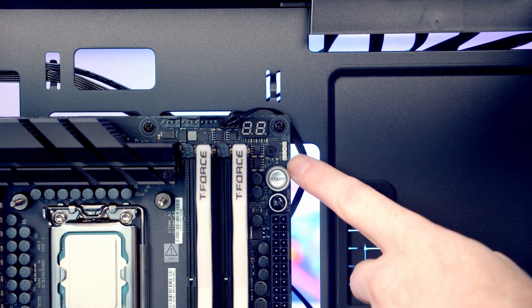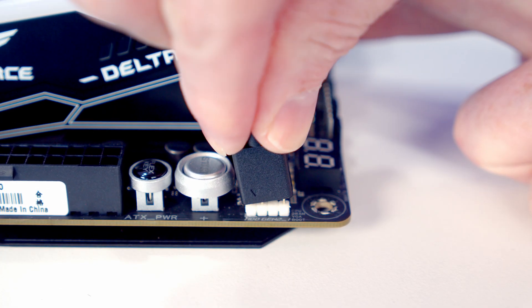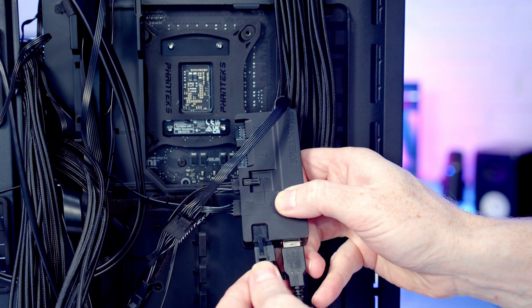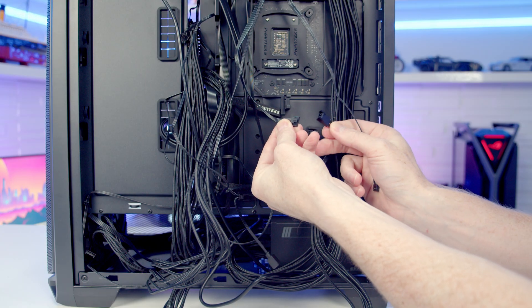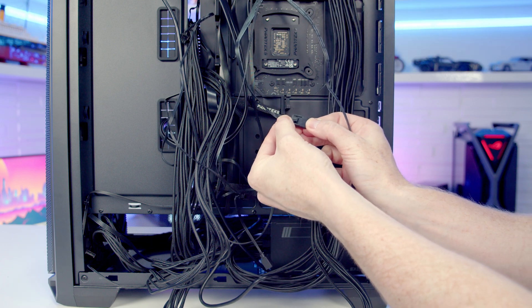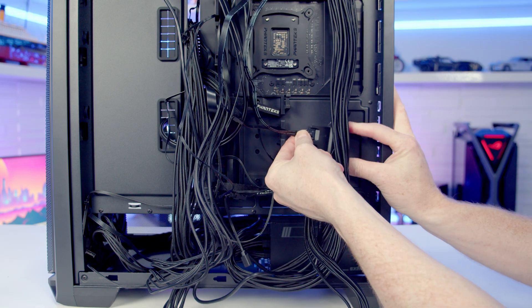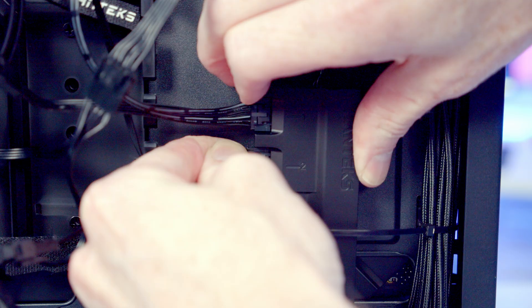We've also got an ARGB header at the top of the motherboard, so we'll bring the RGB cable through and plug it in. Then we just need to power the hub by plugging a six-pin PCIe cable in. At the back of the case, we join the cable from our fans and radiator into the cable from our pump, and plug this into port one on the hub. The last thing is to plug the bottom fans into port two on the hub.